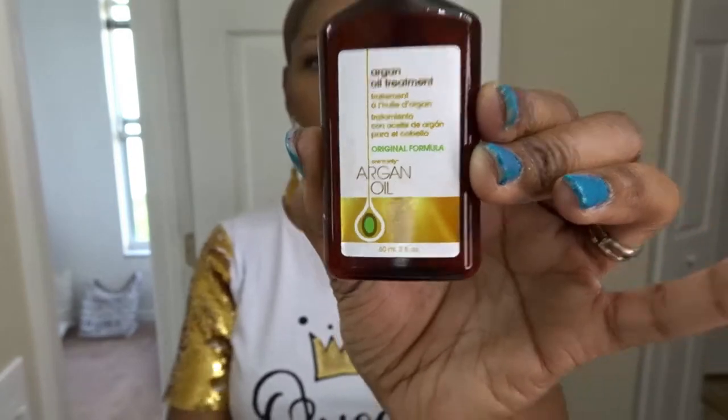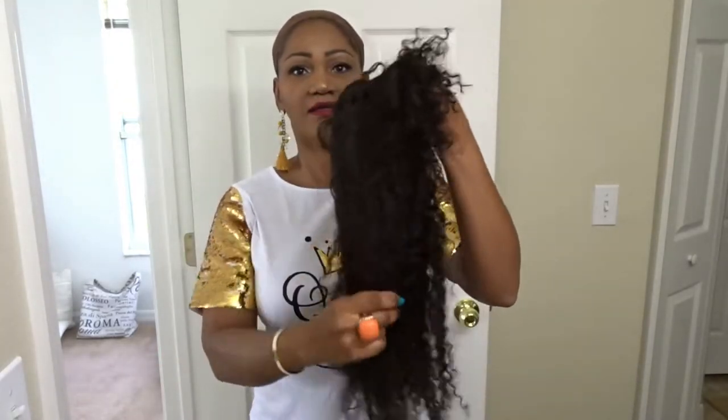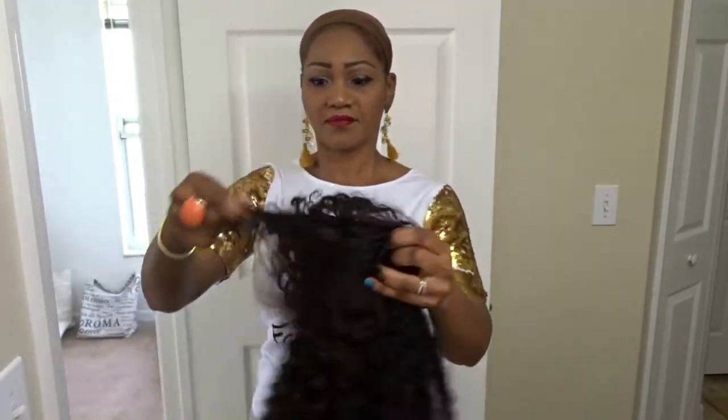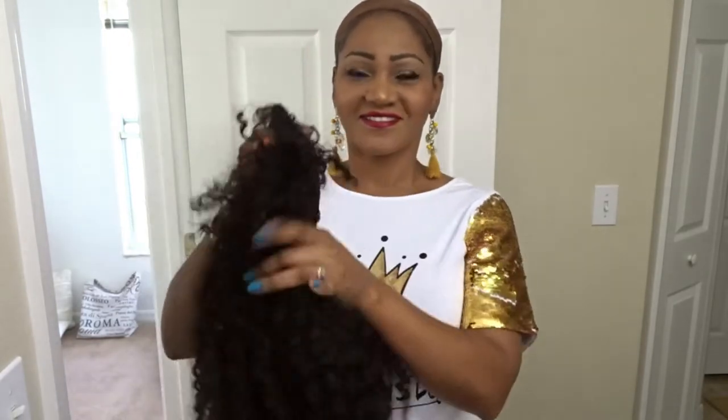I'm going to use this oil — the argan oil — just a little drop to make it shiny. I love the smell of this oil. It's my favorite that I use all the time, even on my own hair. This unit is brown, like I said previously, and it's smelling good right now. I love it.